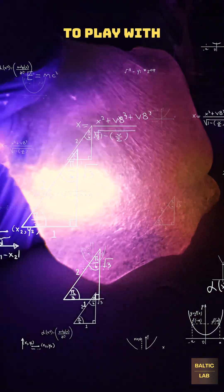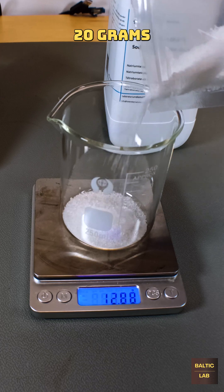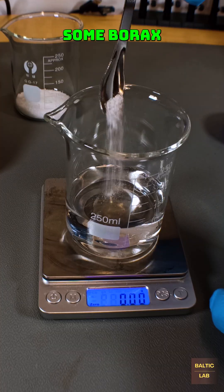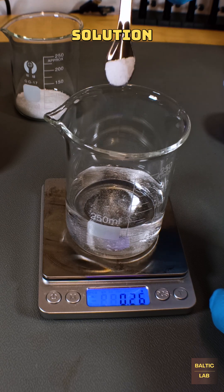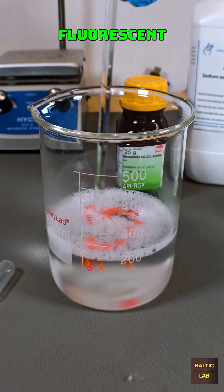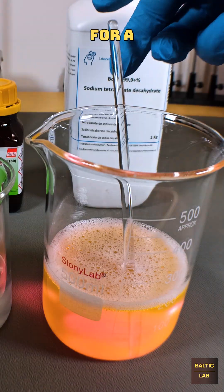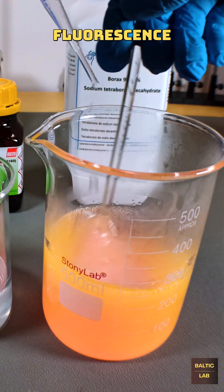Fluorescent slime is not only fun to play with, it's also easy to make. All that's needed is about 20 grams of polyvinyl alcohol dissolved in some hot water, some borax based activator solution and of course a suitable fluorescent dye. In this case I used Rhodamine 6G for a very bright and intense orange fluorescence.